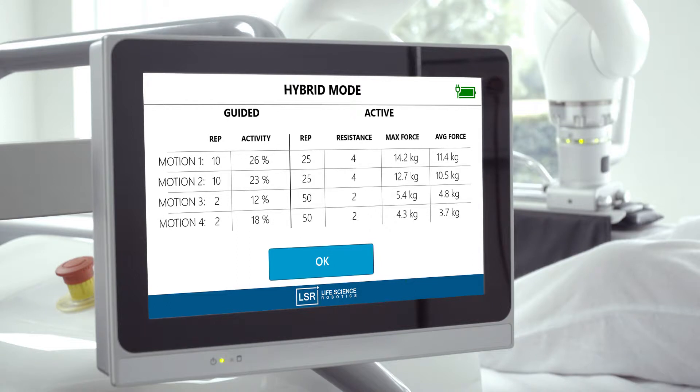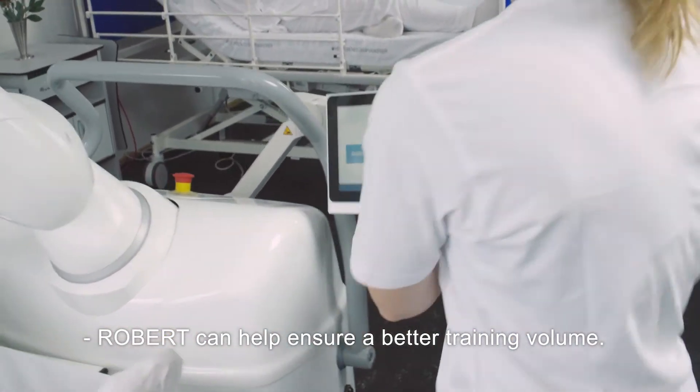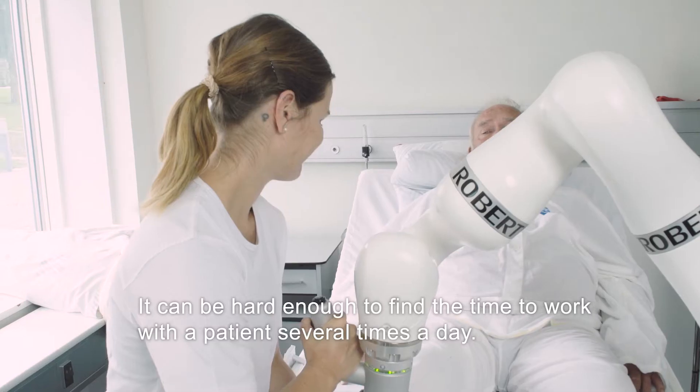After completing training, you can see the results of the specific exercises on the screen. Robert can help ensure a better volume of training, as it can be difficult for a therapist to reach a patient several times a day.